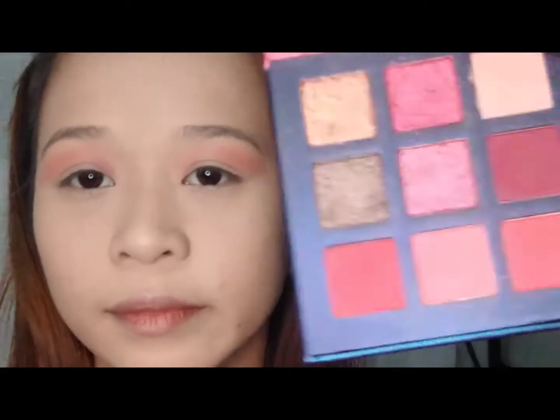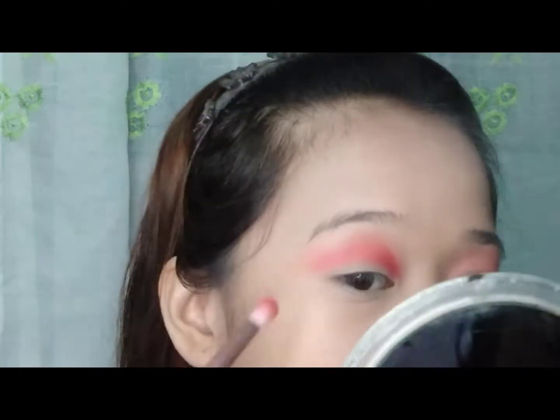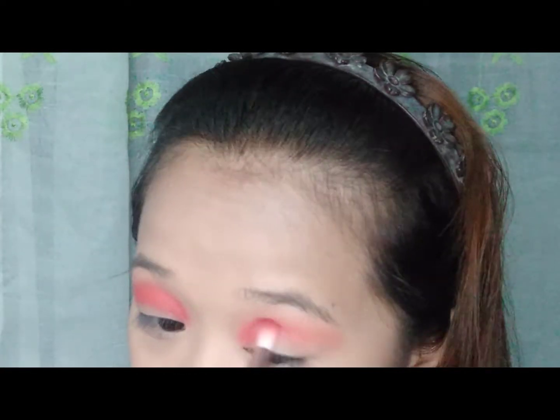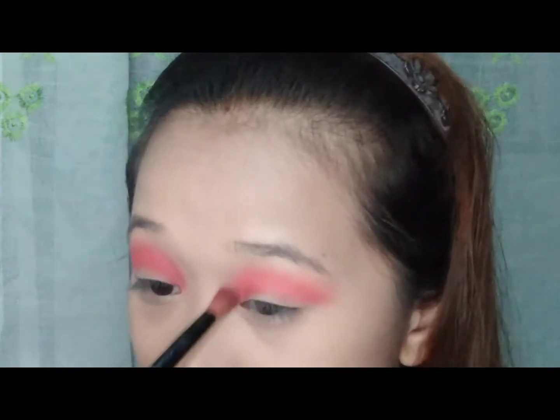And after that, ipipick ko naman yung red shade and i-dub ko lang siya sa aking crease area. Pagkatapos, i-blend ko na yung dalawang color sa aking eyelid.